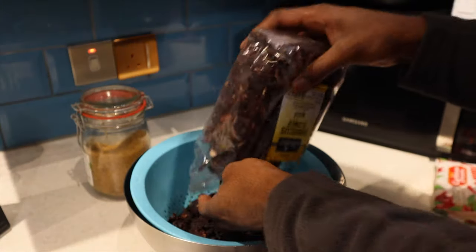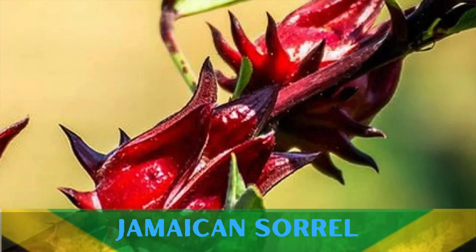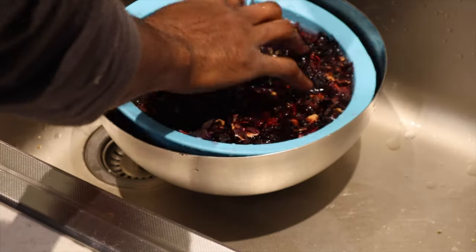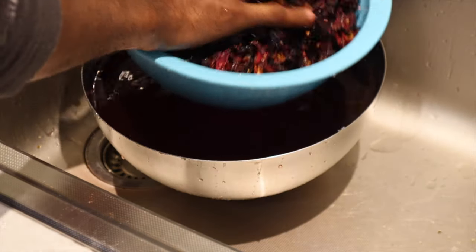A lot of people don't actually realize that the sorrel or hibiscus plant is really healthy — full of antioxidants which are fantastic for blocking against those free radicals that can cause things like heart disease and cancer. So it's well worth having a drink around this time of the year.